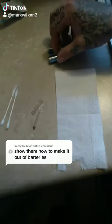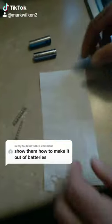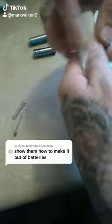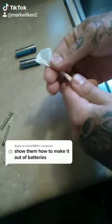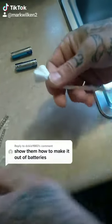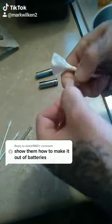I can get a light from two batteries and a razor. You can get some toilet paper, two pieces, twist it up like that — it's your wick. Piece of q-tip cotton.